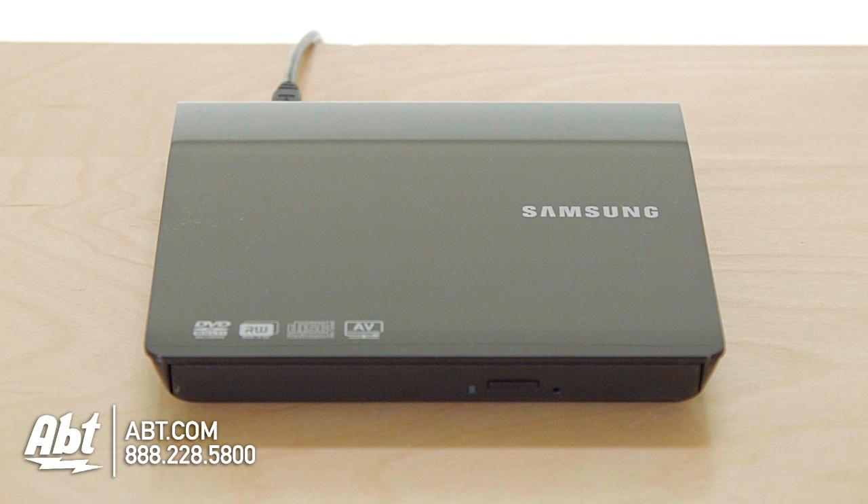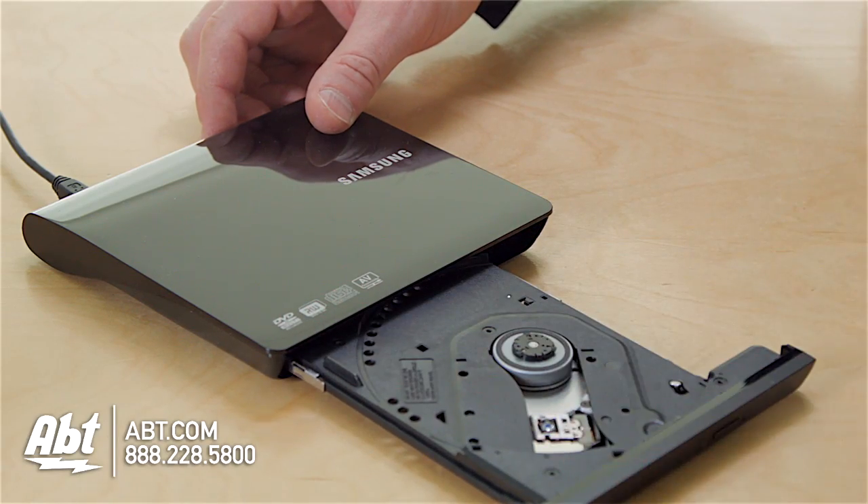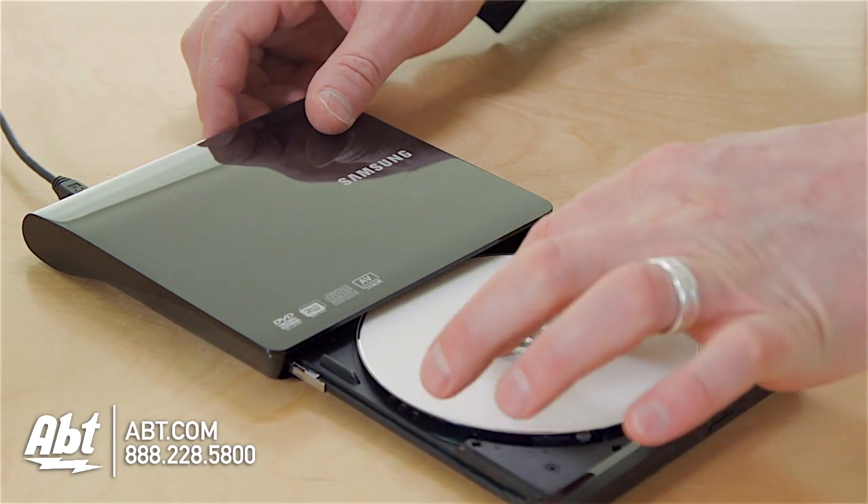If you don't want to spend $79, an Apple computer can go with the Samsung. This is a lot less expensive and will work for PC or Mac. It's a very simple operation — USB connection. When I press a button, a tray slides out, pop your disk in, push the tray in. Not much to it.